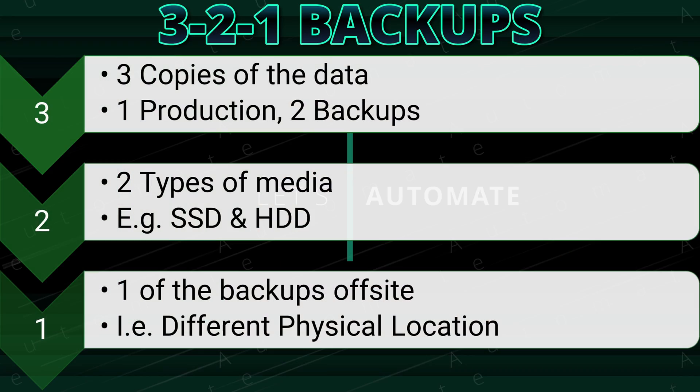When it comes to backing up your data, it really comes down to how important your data is. If it's really important, then the more copies of the data, the better. But with more copies comes the complexity of keeping all of these copies up to date. This is why some people recommend practices such as the 3-2-1 backup strategy — keeping three copies of your data, two of them on different types of media, with one copy in a different physical location.